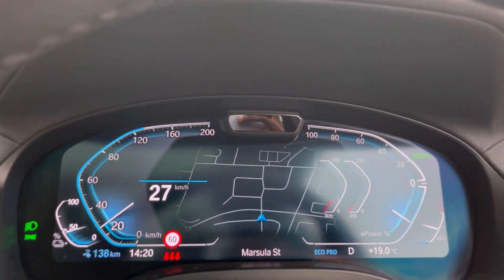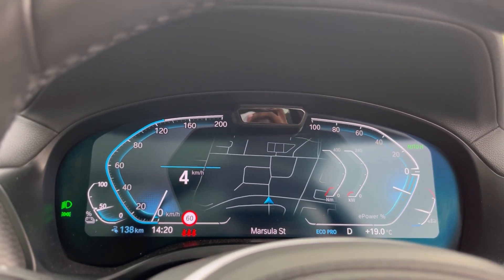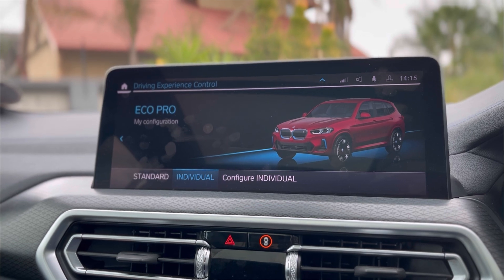Even when you're not pushing hard and just driving normally like I am now, it feels so good — it feels like a normal X3, it feels like an X3 M40 even when I'm just cruising. And then when you put your foot down, it goes — you can even hear things moving around in the car. BMW managed to give you the best of both worlds with this electric car.